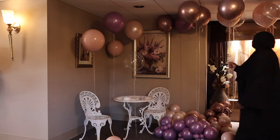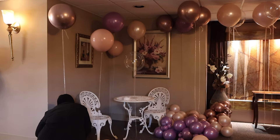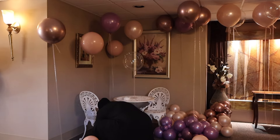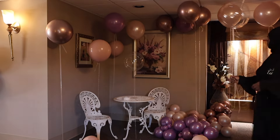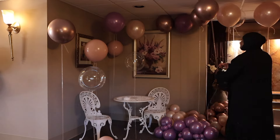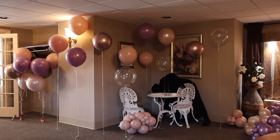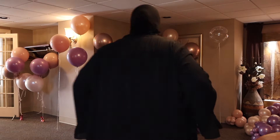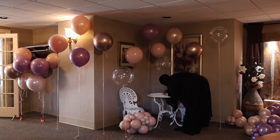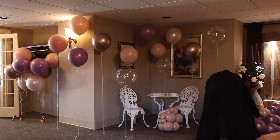She had a guest book coming where people could sign, so we set that up on the table and I did the garland with the helium floating balloons around where the welcome sign would have been. It ended up working out perfectly — the table set with the balloon decor looked really nice and classy. It was just a miscommunication; I didn't put any welcome sign on the invoice, all I put was balloons.